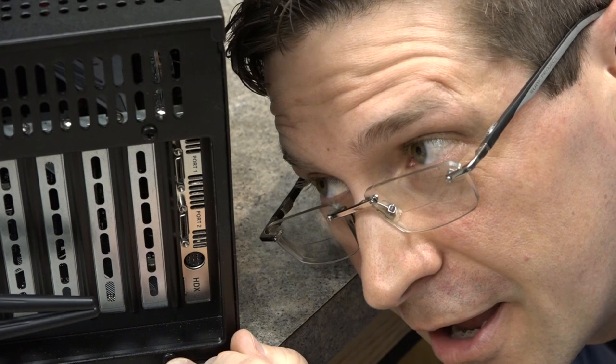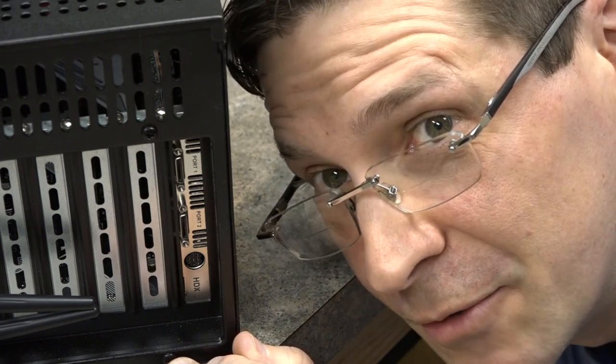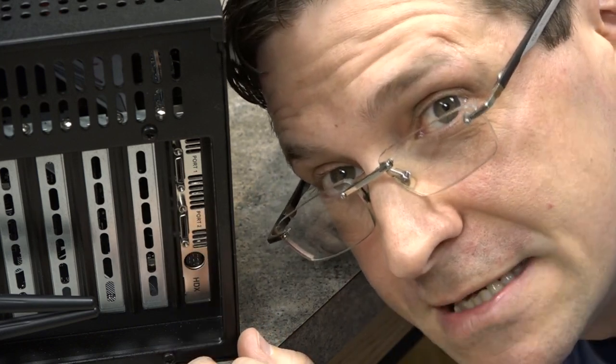So here's the HDX card — you're going to connect your DigiLink cable from the primary port to your first interface, and then connect them from there as specified in the instruction manual, which you should read when you're installing one of these anyway. And this right here — that's the serial port, in case you have an Avid sync device.